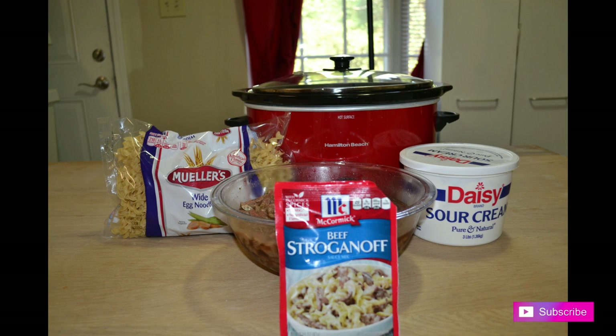Hey loves, welcome back to my channel and thank you all so very much for returning for another dump and go crock pot meal.